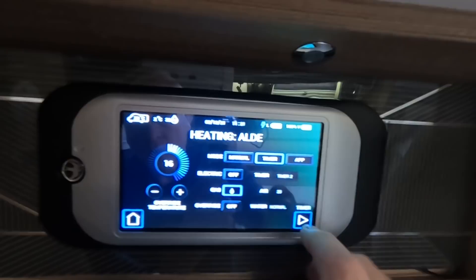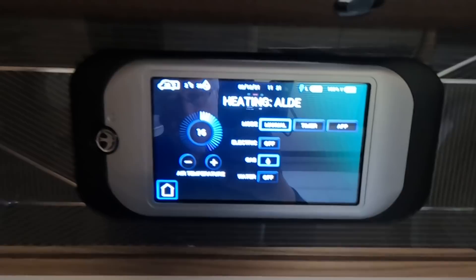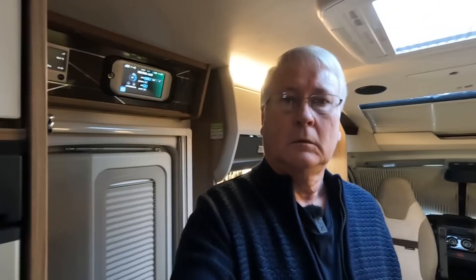We've drained the water down so we've got no water to heat up, so you don't really want to be using the timer. Just use manual - electric off, gas on, and water off because we've got no water in the boiler as it's winter. You've got radiators behind these sofas - I can feel the heat coming up - and radiators in the bedroom and washroom. Everything will be nice and warm when you arrive.